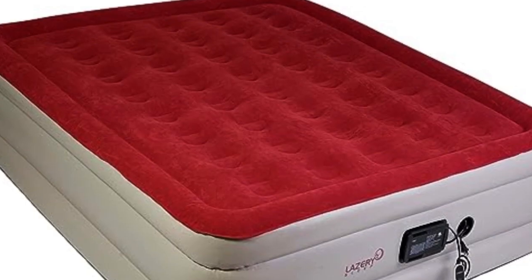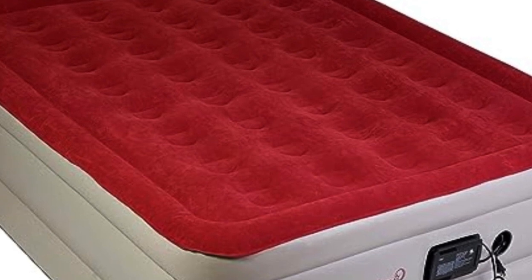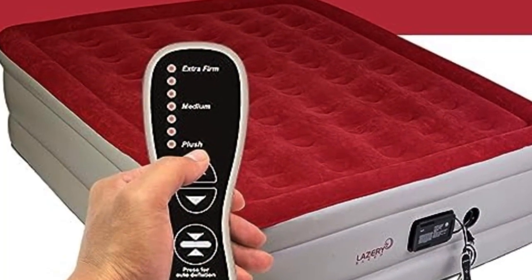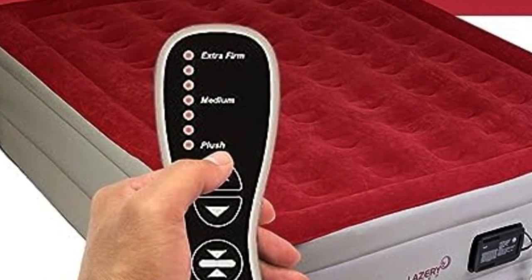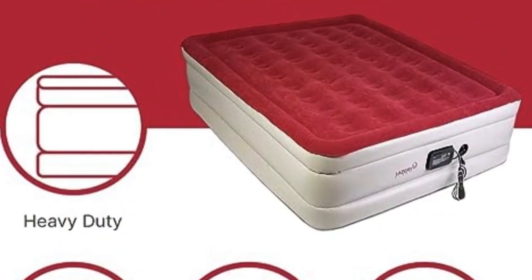Welcome to my channel. Sleeping on an airbed doesn't mean you have to settle for subpar comfort. This one comes with an attached control switch that lets you pick from seven firmness levels, ranging from soft plush to extra firm. The attached remote can also be used for both inflation and deflation, thanks to the built-in pump.